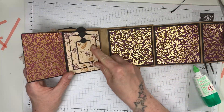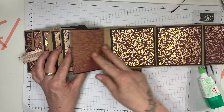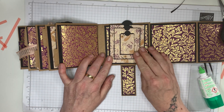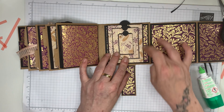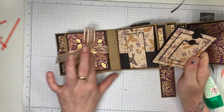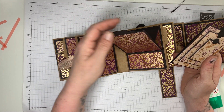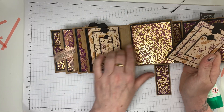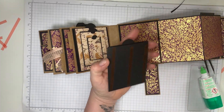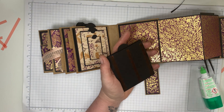Hmm, maybe I should pop it in here — then that closes there. Decisions, decisions! I'm not liking the size difference here. Let me just go through the pages: that's a flip-out, that's a flip-out, that's a card one, this is a pull-out singular, this is a stand-up card section. You know what — I think I'll stick it in there. That's possibly the best place to put it.